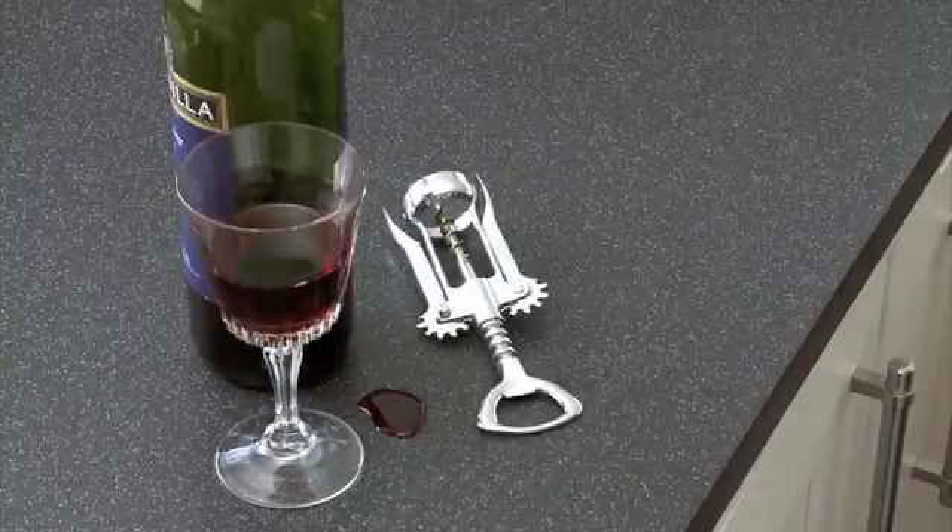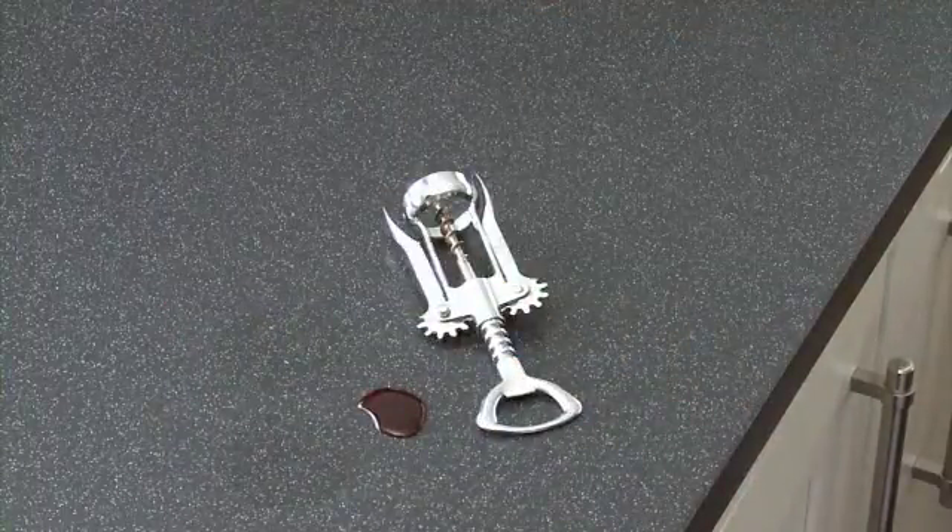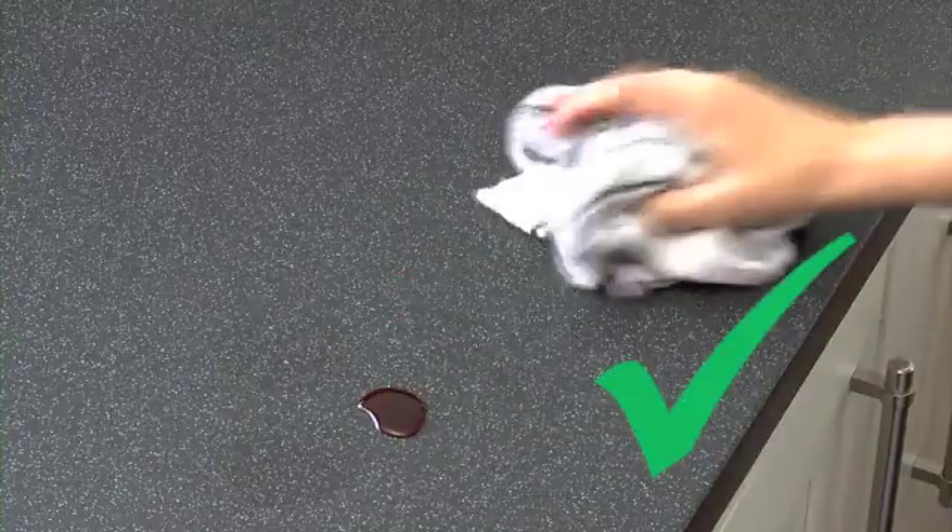Earthstone work surfaces have a solid, non-porous surface resistant to stains, mould, mildew and bacteria growth. We recommend normal everyday spills be wiped away without delay using a damp cloth to avoid any potential staining.